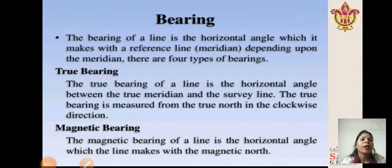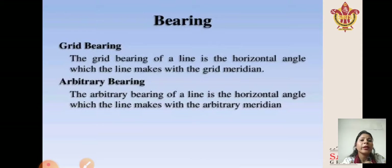The bearing of a line is the horizontal angle which it makes with a reference line, that is, the meridian. Depending upon the meridian, there are four types of bearing. First is true bearing: the horizontal angle between the true meridian and the survey line, measured from true north in the clockwise direction. Second is magnetic bearing: the horizontal angle which the line makes with the magnetic north. Third is grid bearing: the horizontal angle which the line makes with the grid meridian. Fourth is arbitrary bearing: the horizontal angle which the line makes with the arbitrary meridian.